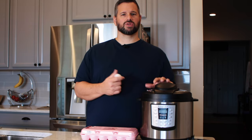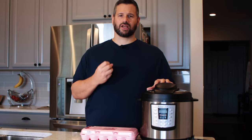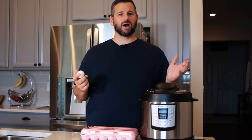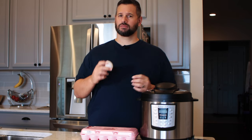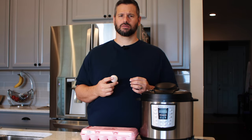There's a lot of confusion about times and how to get different yolk results, so I'm going to show you three versions: a soft-boiled, a medium-boiled, and a really hard-boiled egg — three different times, three different results, but all really easy.